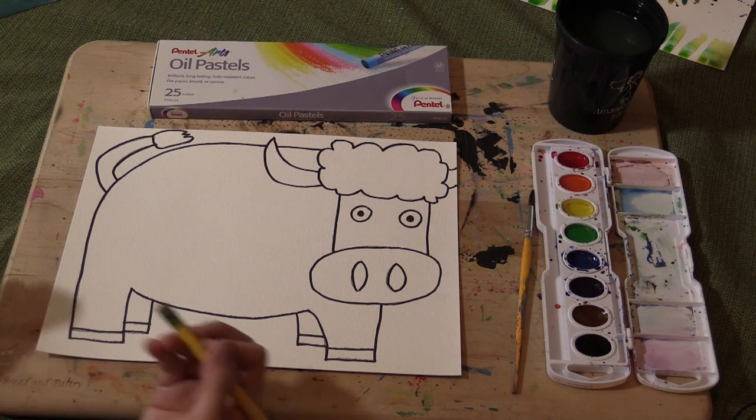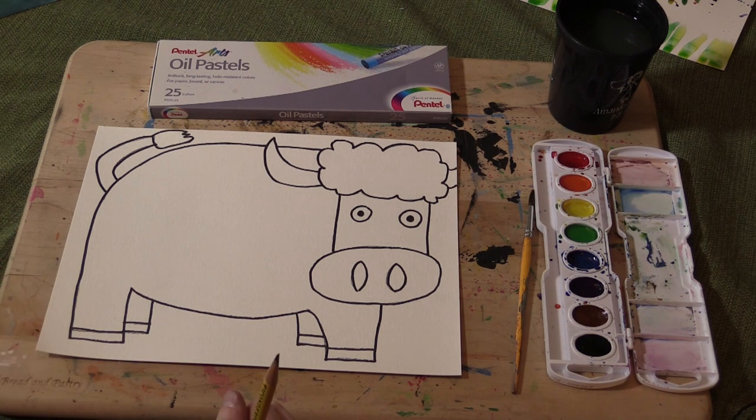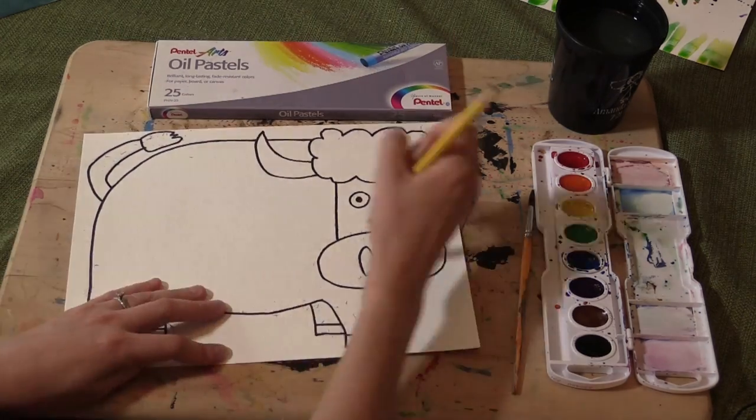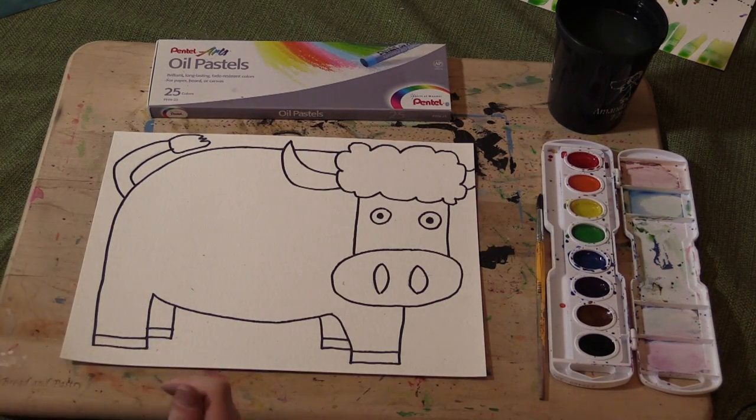Once you have that part done, you're going to take an eraser and erase all of your pencil lines. At this part, you're ready for the next step, which is oil pastel designs.